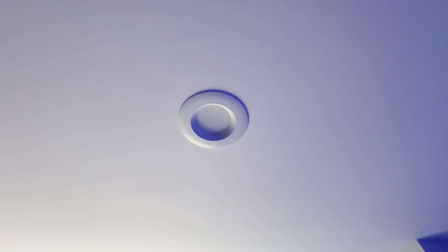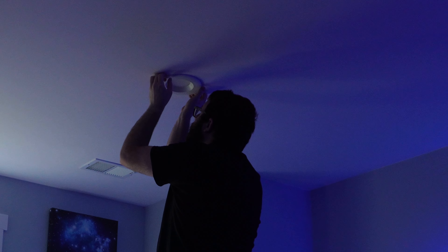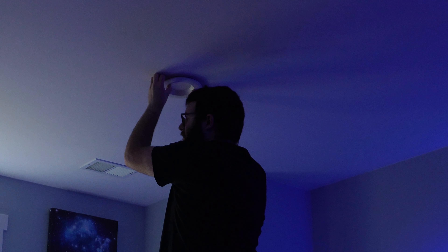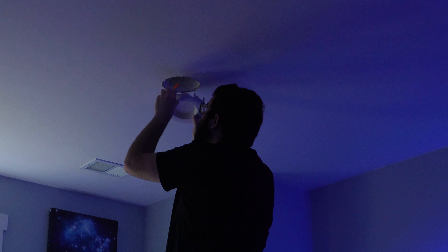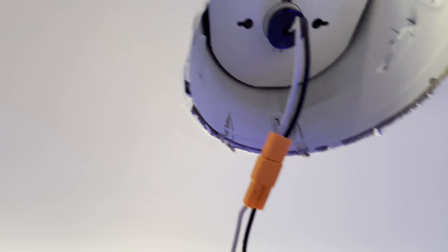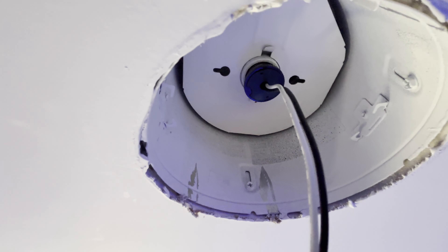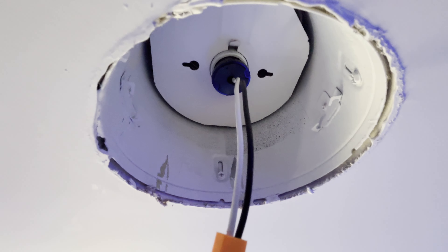Here's the old one. What I'm going to do is just pull it straight down out of the ceiling and then show you the inside and what we have to do. All we need to do is unplug this orange bit here, then unscrew the little Edison plug and put in the new light.